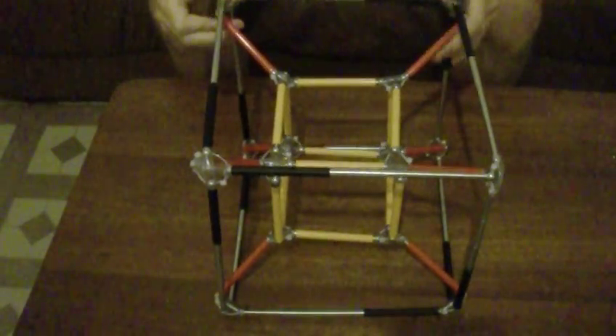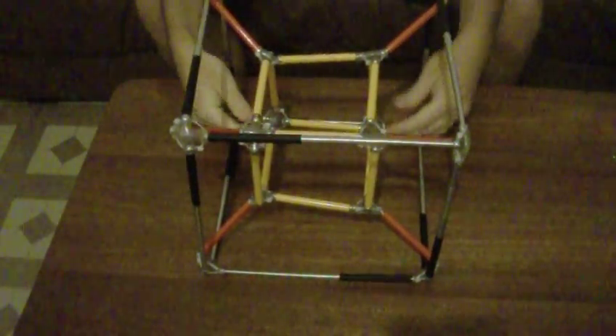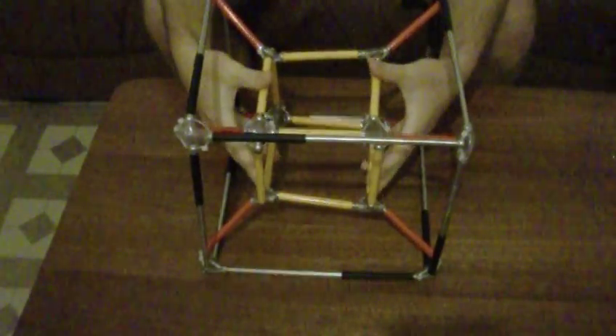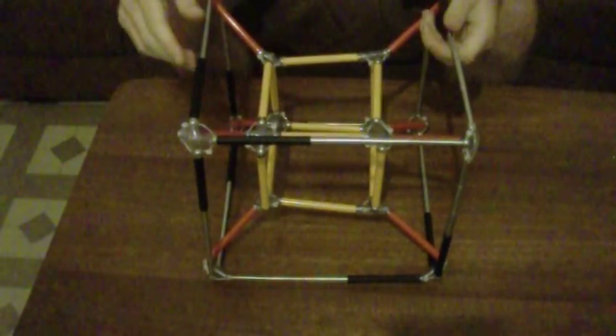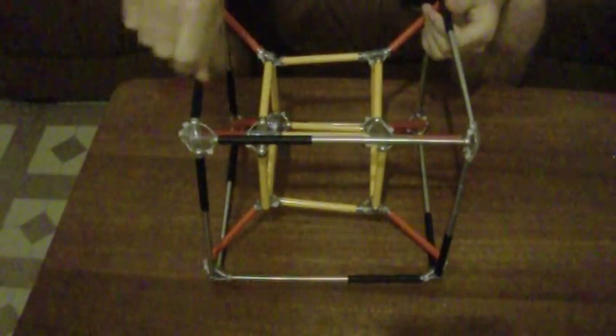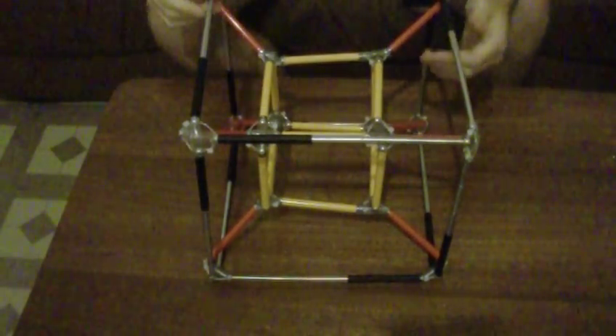Hi everyone, it's Pantaziskoulis here. This is a puzzle that I call the Abyss, which is based on the four-dimensional symmetry of the hypercube. As you can see, it's a very strong and sturdy design. The goal is to interchange the yellow, which represents the sun rays, to the black, which represents the black hole. I have to make it such that the black is the inside cube and the yellow is the outside cube.